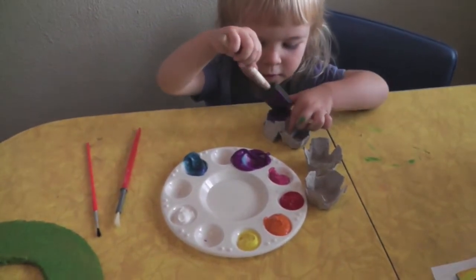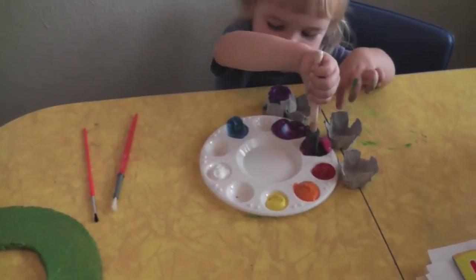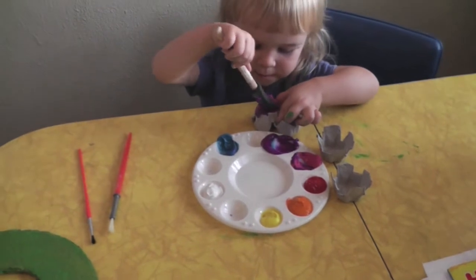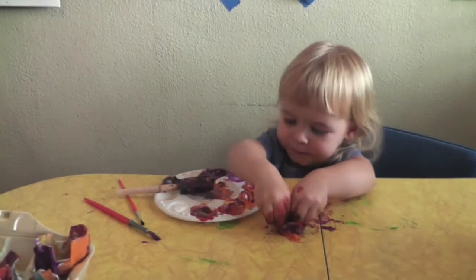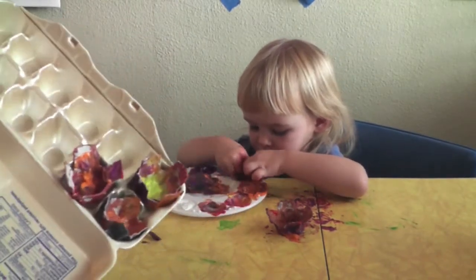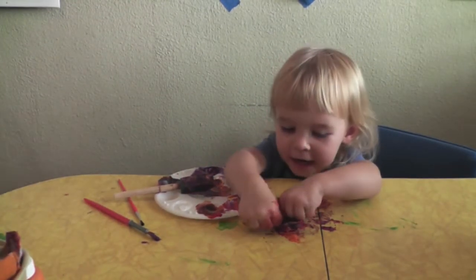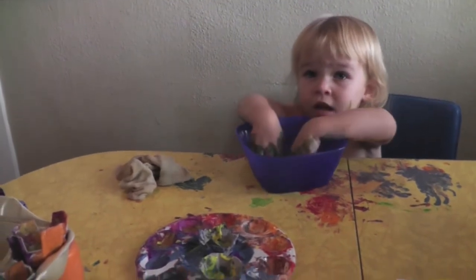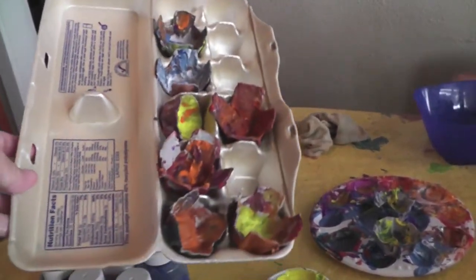What color is that, kiddo? Purple. Fingers work better, huh? I'm drawing the flowers in another egg carton. Pretty, kiddo. You want another one? First round of painting is done. Alice is cleaning up. This is how many we got so far, so we will let them dry and see how many more we want to do.